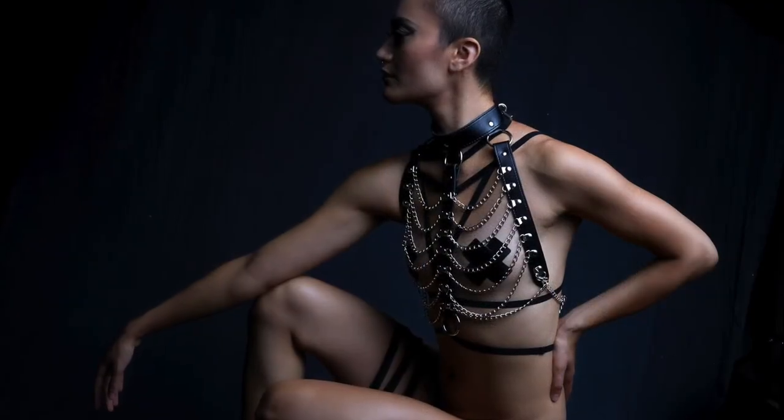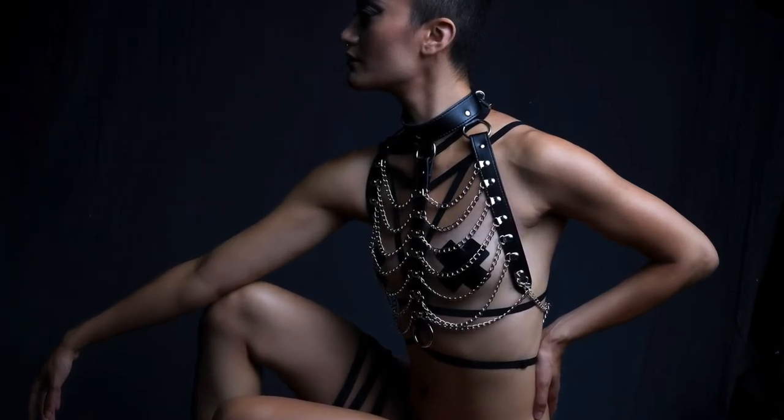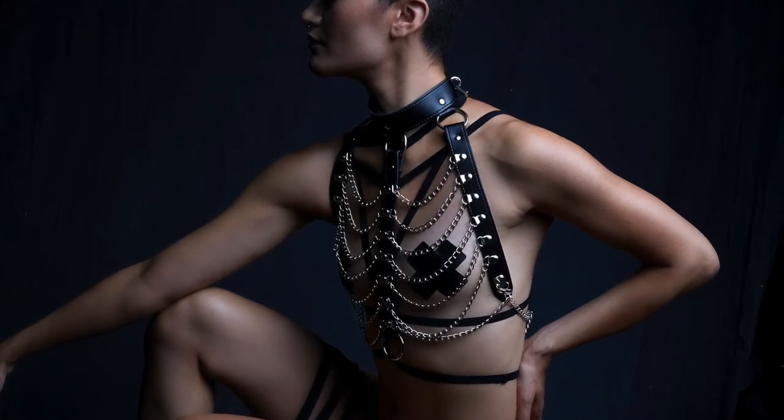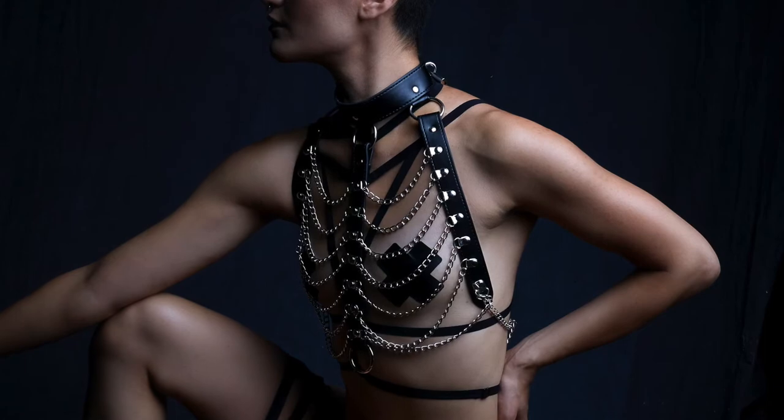This leather and chain body harness could have easily been constructed with single layer leather straps, but the fact that it is made with a two-layer strap construction adds a level of quality and durability to the piece.